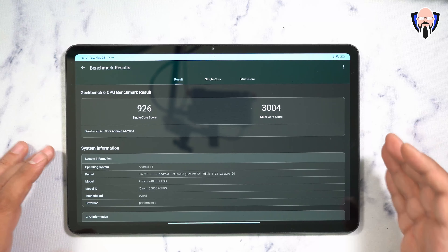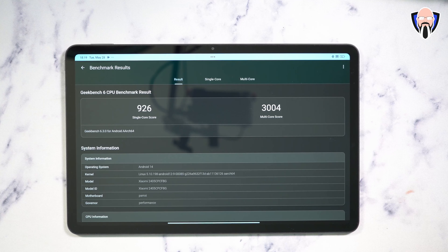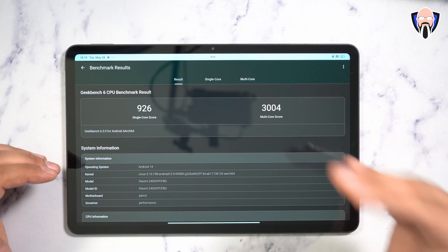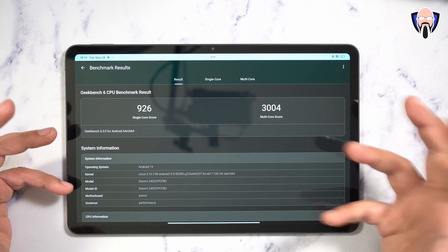For benchmark results, the 7S Gen 2 scores 926 on single core and 3004 on multi-core. Overall it's a mid-range experience. The 7S Gen 2 is slightly slower than the 7 Gen 2 but more optimized for better battery life, giving us an extended battery experience for watching content on YouTube, Netflix, and even using it as a mobile PC with a keyboard.